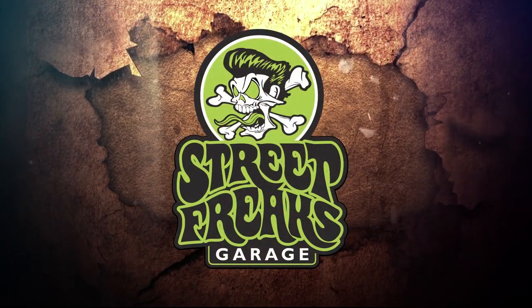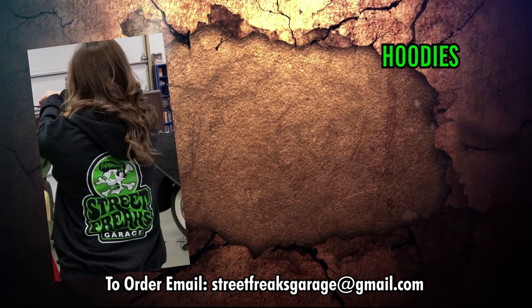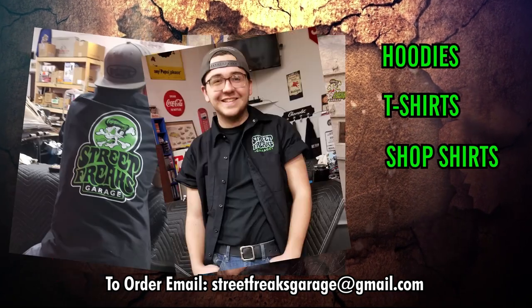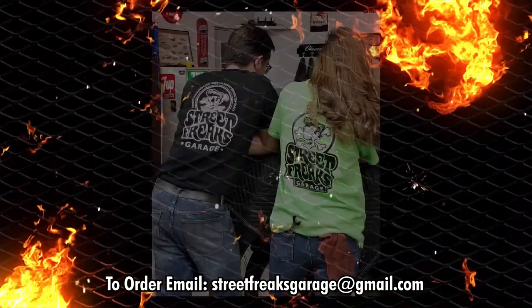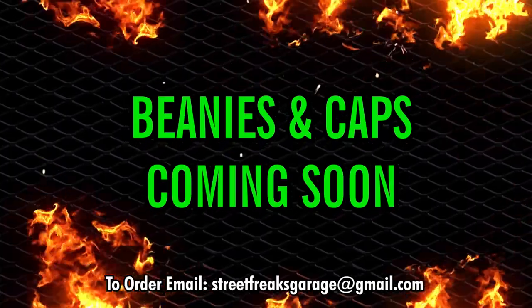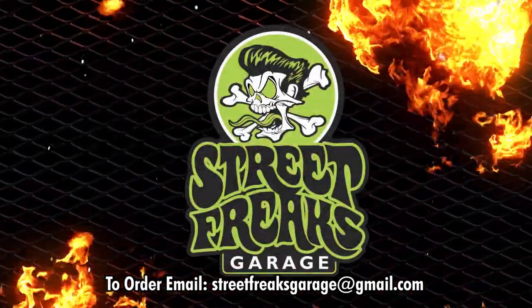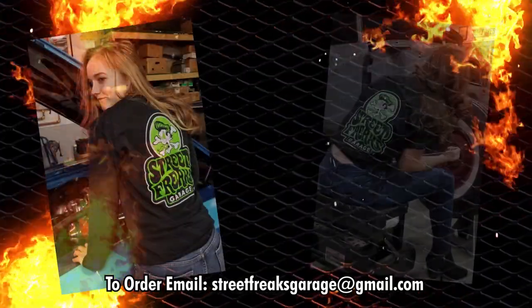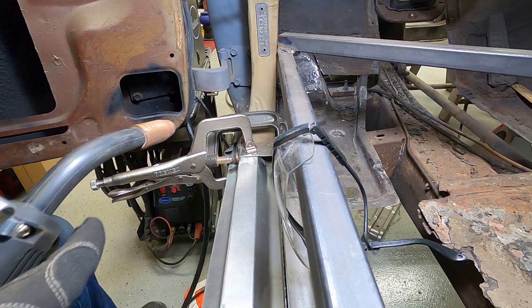Now is your chance to sport your very own Street Freaks Garage gear — with hoodies, t-shirts, red cap shop shirts, and a very cool old school red cap pub jacket. Hoodies and tees are available in both black and lime green. Beanies and caps are coming in soon, and don't forget you get a free decal with each and every Street Freaks item ordered. Order yours now!